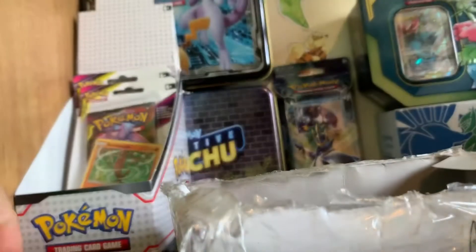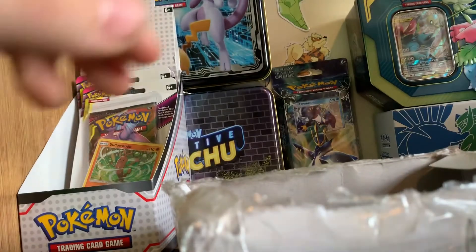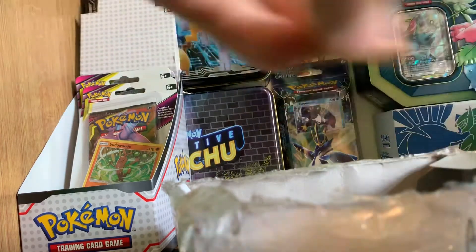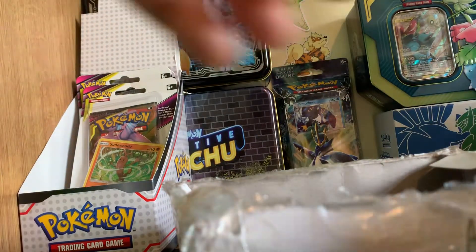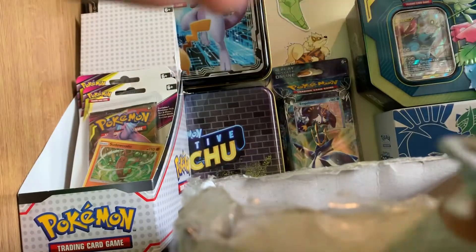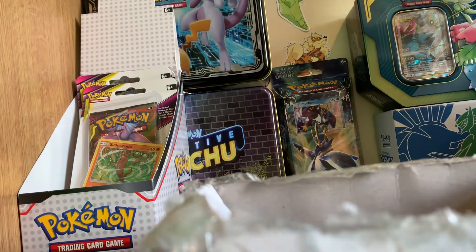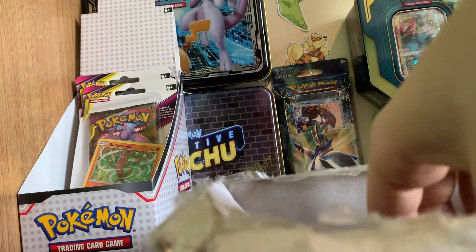You've also got a Mantine, a Bibarel, a Torkoal, a Miltank — they'll all be different in each mystery box. There's also a Minun, a Totodile, a Pansage, a Litleo, a Dedenne, a Machop, and a gray Electabuzz. Most of the time you also get three coins included — in this one you get a Kommo-o coin, a Ninetales coin, and a Garchomp coin. They'll all be different with no duplicates.